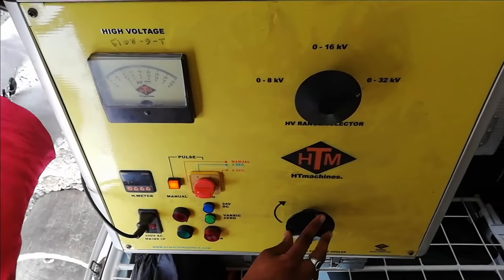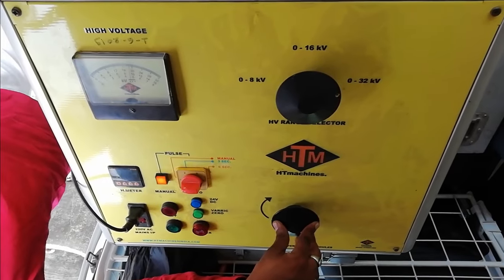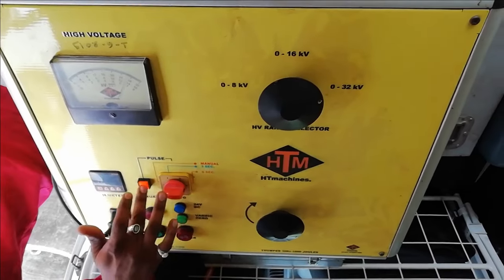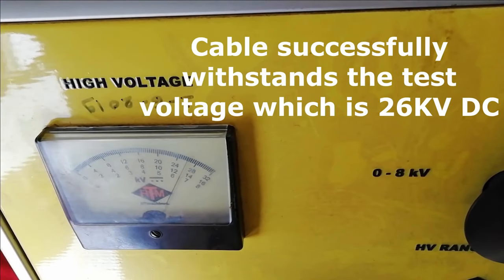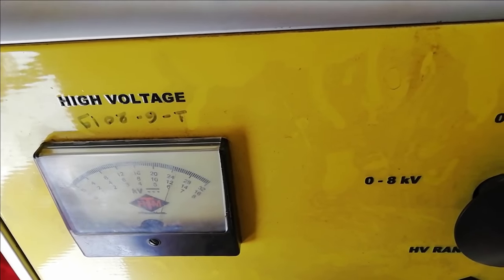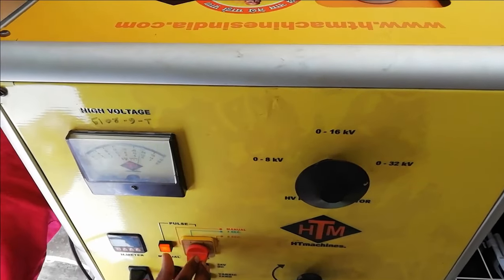To start the test, the on push button is pressed and using the knob the voltage is raised to the required test level. In this voltmeter, we can check the test voltage being applied to the cable. We can see that the cable successfully withstands the test voltage, which is 26 kV DC. As per the standards, the cable must withstand this voltage for one minute to successfully pass the high pot test. Also, in this kit there is a provision for giving high voltage pulses manually or automatically.